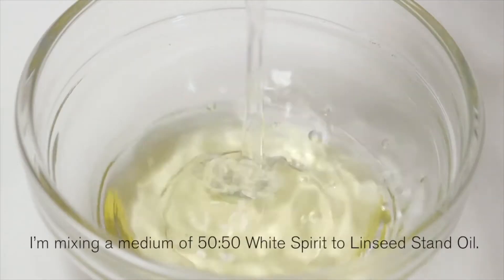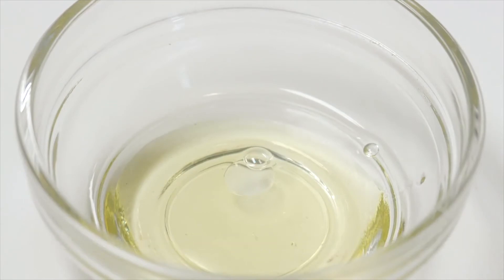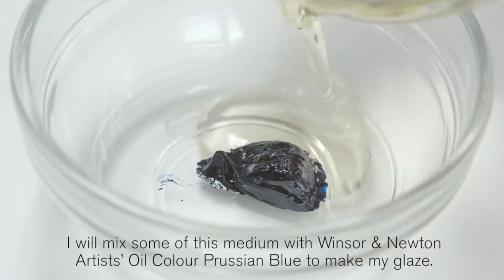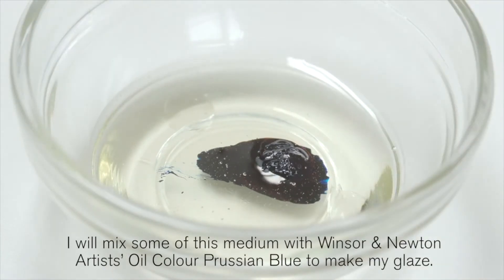I'm mixing a medium of 50-50 white spirit to linseed stand oil. I will mix some of this medium with the Winsor & Newton artist oil colour Prussian blue to make a glaze.